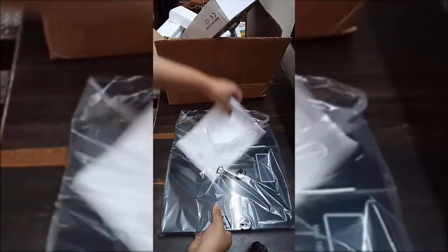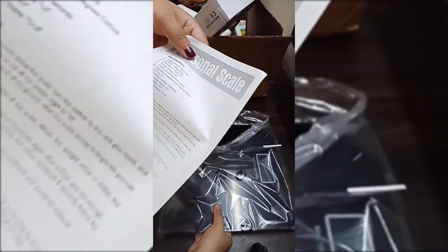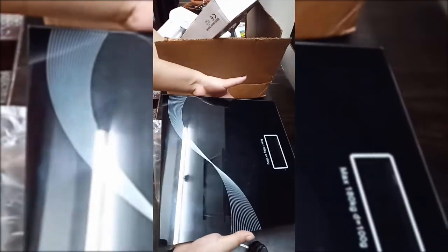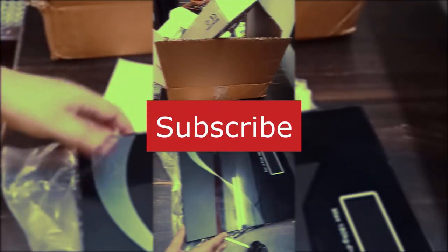Now we will see what is given in the box. There is a paper and instructions — what are the things included. Now we will finally remove it and see how beautiful this machine is.